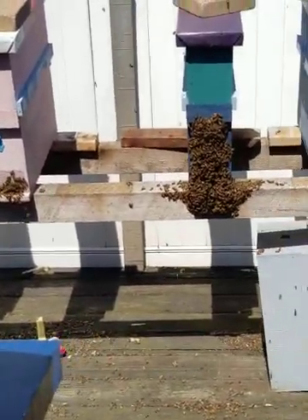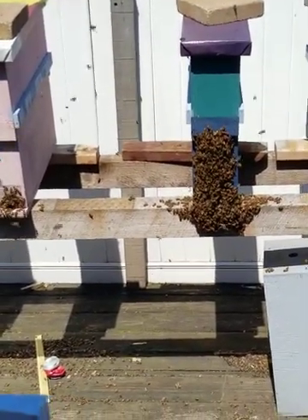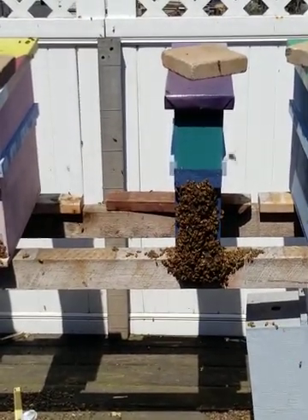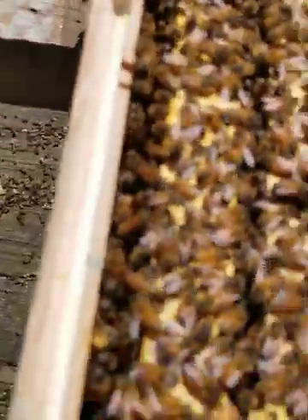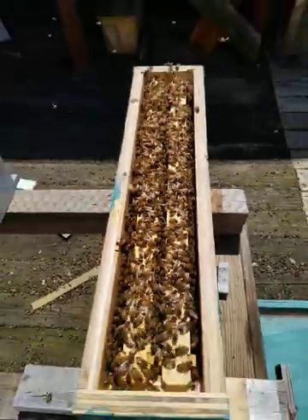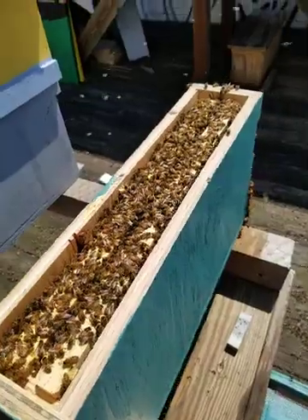I'm going to go through and check them now to see what we've got, and I'm probably going to go ahead and add them to a nuke — a five-frame box — because there's a lot of bees right there and I can only imagine what's on the inside. This colony here actually came from the first bees that I got — a package out of Georgia, barnyard bees. As you can see, these frames are jammed and there's bees all over the front of the box.